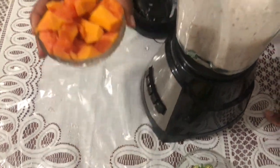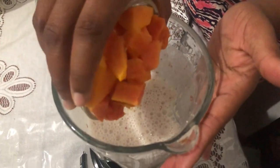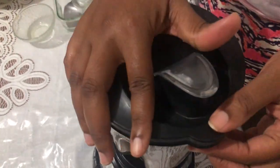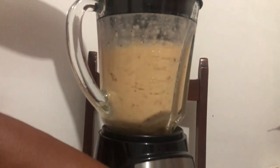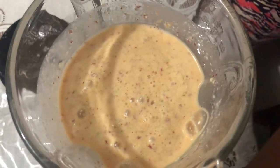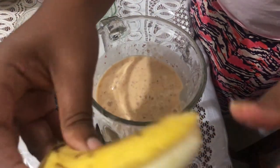Next I add the papayas, then the okra, and I quickly blend these as well. To give me that smooth texture, I am finally adding the bananas.